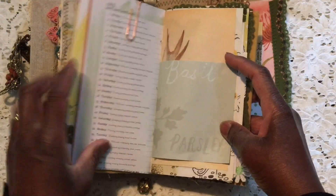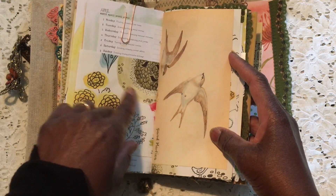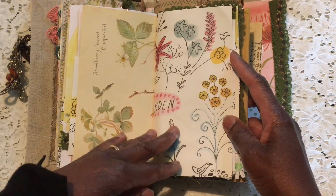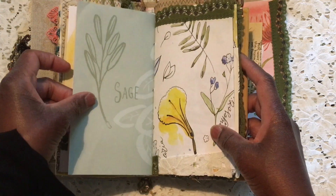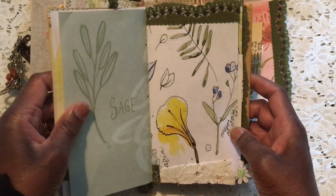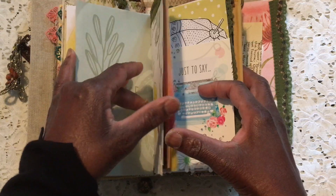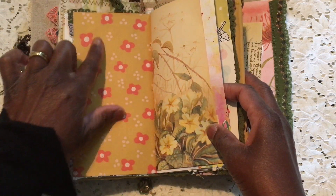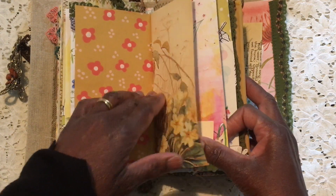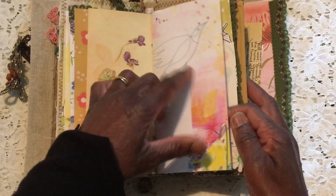I backed it onto this page, which was from a book — a magazine from last spring called Mindfulness, I think — and that's the same bit of Edith Holden. There's quite a bit of Edith Holden in that mindfulness book. It's a bit of Daphne's Diary and I've just put a little bit of lace on there, backed onto another piece from that mindfulness book. Lots of color and lots of little places to journal.